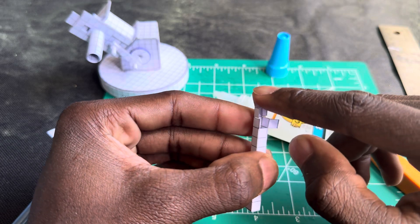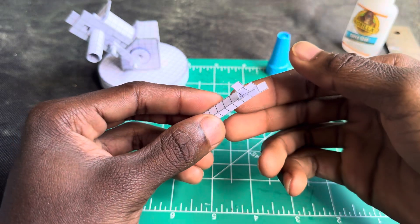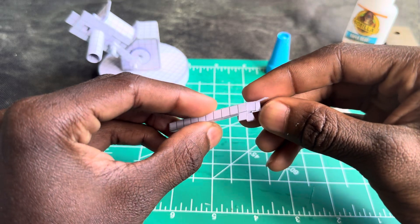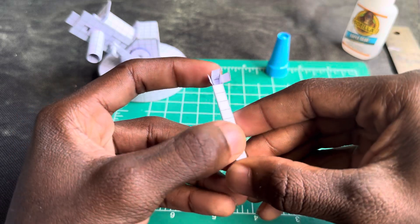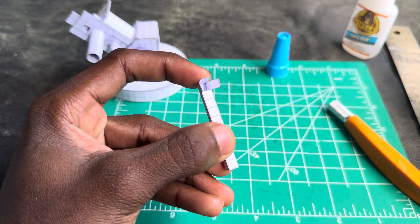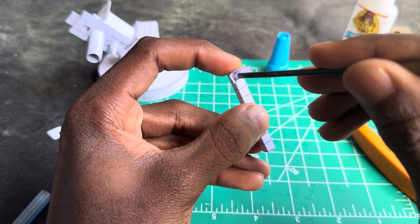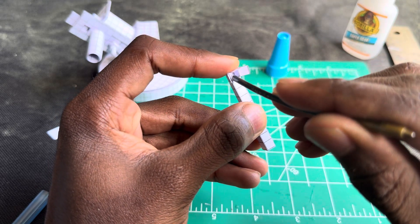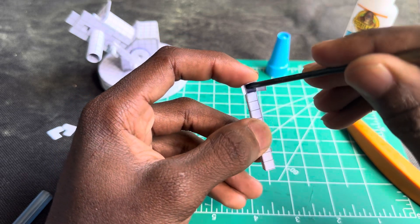Now I gotta put those two squares on the inside like that, so I'm gonna glue this side and that side — this square and that square. Alright, glue those two, just put it right there. I'm gonna use this to add some pressure right there, open it up to have as much airflow as possible.